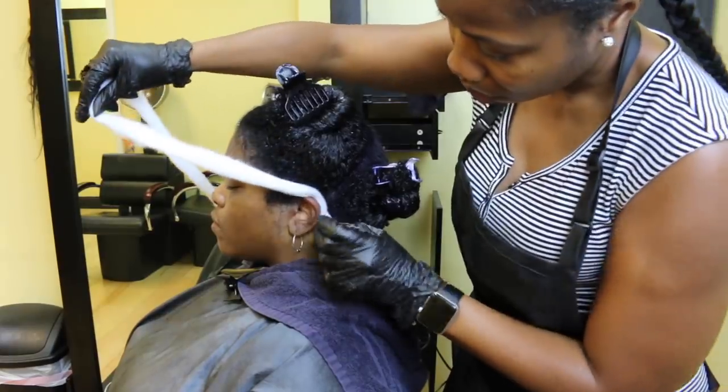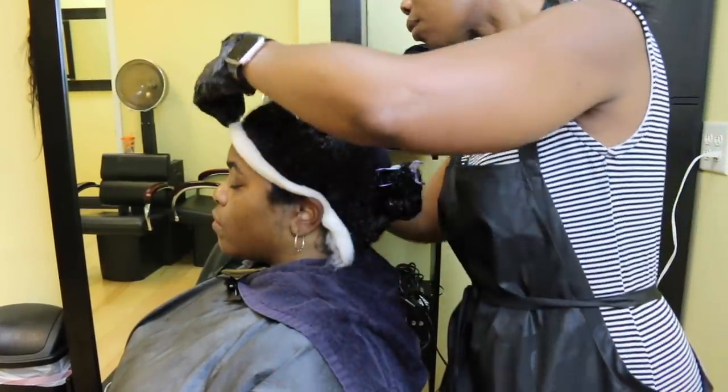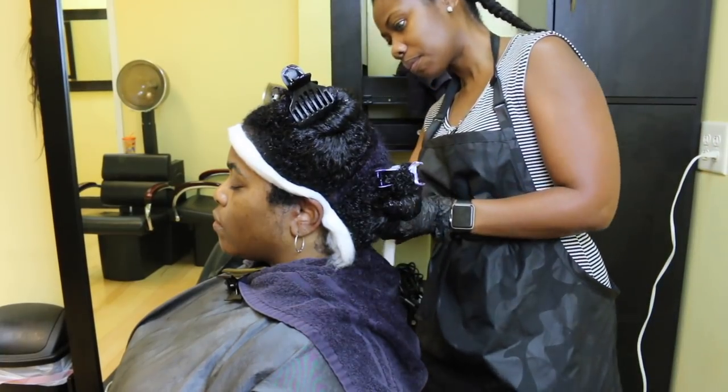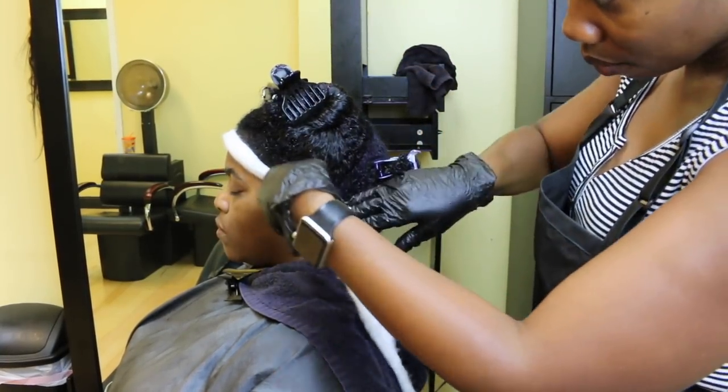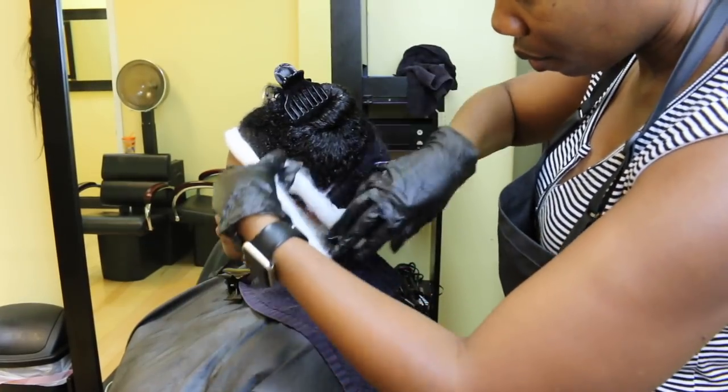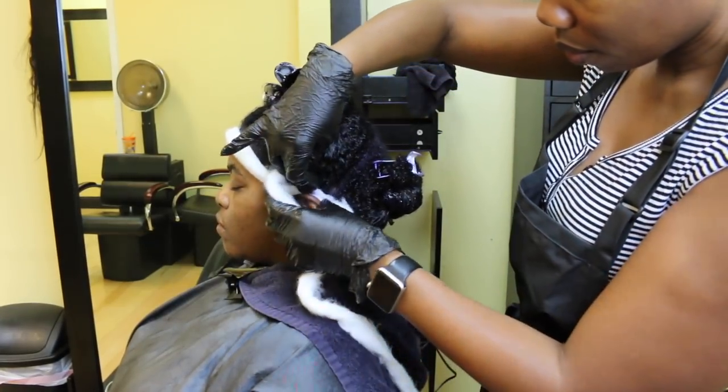Of course, we have to put protection around the hairline because she is going to go underneath the dryer for about 20 minutes to let the color really absorb into the strands and stick, especially since she has a lot of gray.